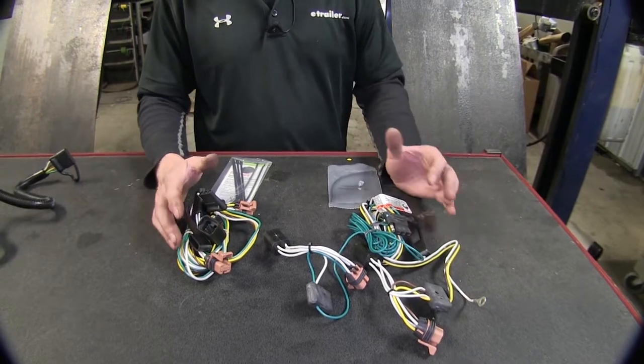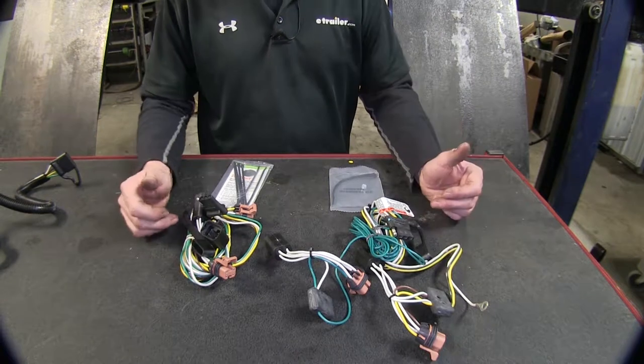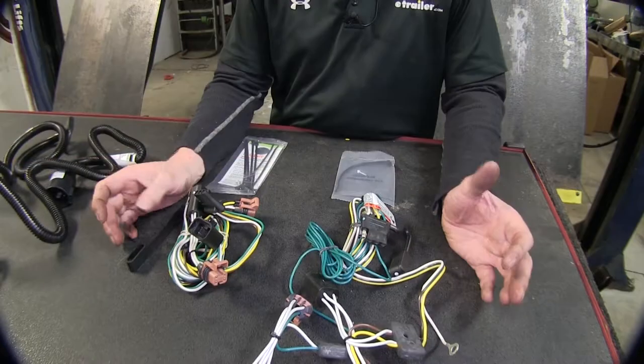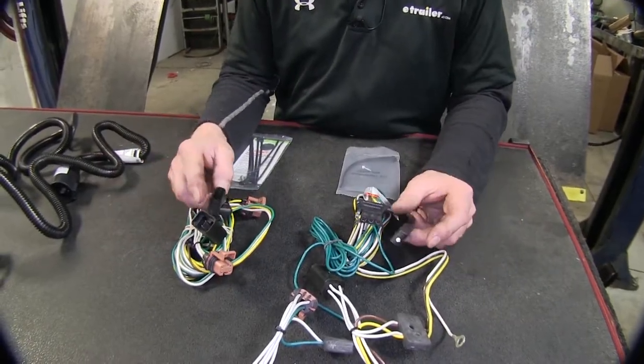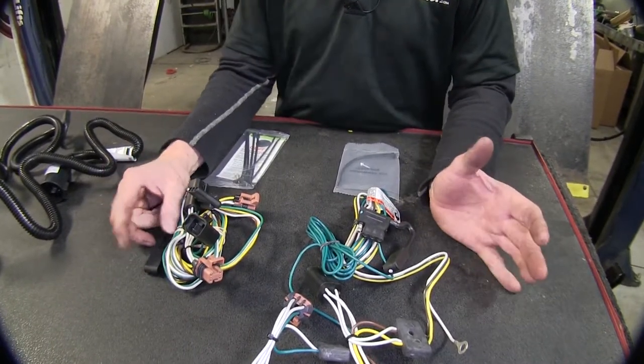Both wiring harnesses are great for small trailers that typically have a couple of tail lights in the back and maybe one or two sets of running lights on the side. These wire harnesses are very similar aside from the four-pole flat cover, so you really can't go wrong with either one.